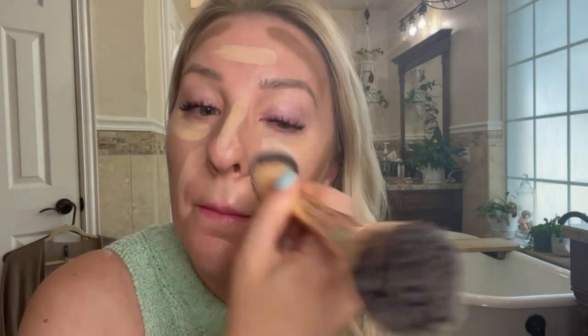Next I'm taking a setting spray — this is the Milani, I'll link it down below. I like to do that before I blend because it helps the cream products blend a little easier, and it also helps them stay all day. Since I don't use a setting powder, if I skip the setting spray I notice I don't get as much longevity with my makeup, so I like to do it this way.